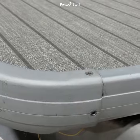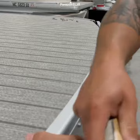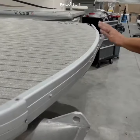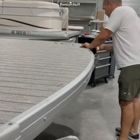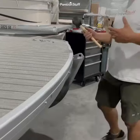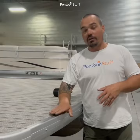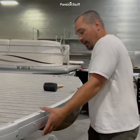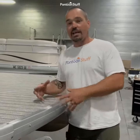Once I get it in position I can get the whole thing on by tapping gently, and then fitting up my corner caps and railings and everything else that's going to tie in. That is how we install that F channel — remember, start with the bottom, peel it up on top, and just carefully make sure you're not pushing the vinyl back or scrunching it as you go. That's going to come in handy on a lot of older pontoon boats when you're doing new deck and vinyl and reusing your deck trim.